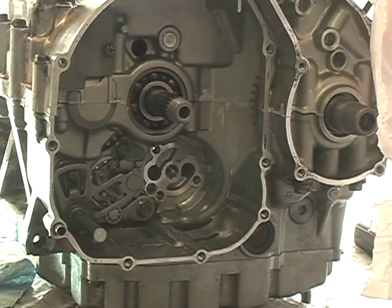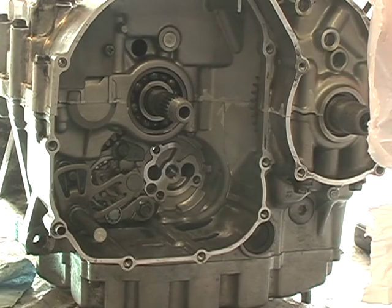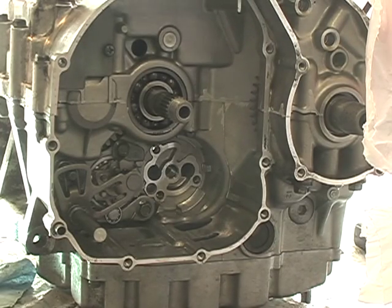Oil pump vacuum. For the record, the oil pan is not on right now. I've just set it on there so I have a nice level base and protect the insides of the case as it sits. And there's two bolts in there holding so it doesn't fall off.